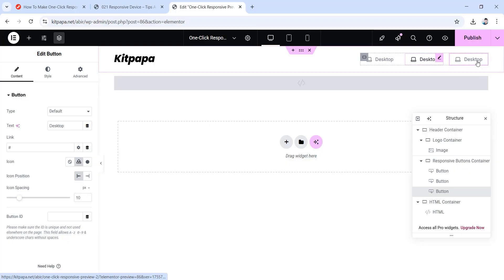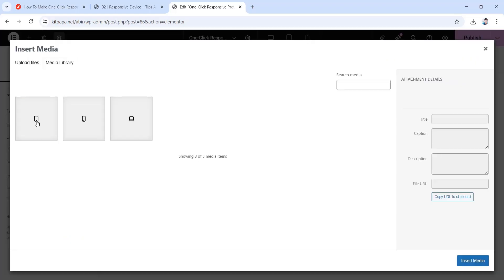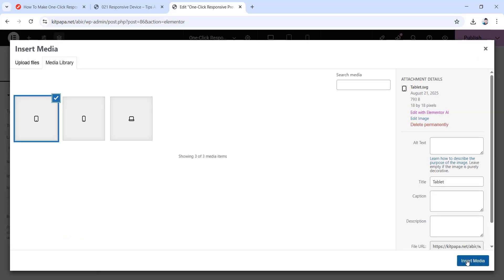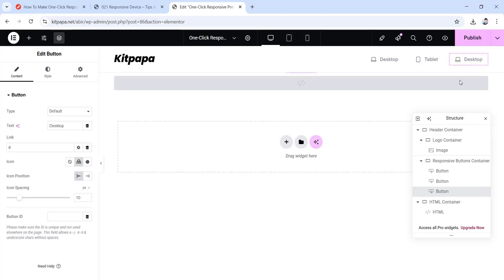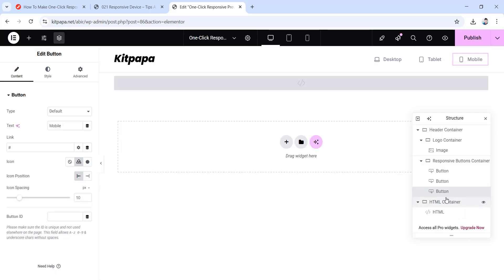Now we just have to change the contents. Choose the second button and change the text to Tablet, then upload the tablet icon and click insert media. Then choose the third button and change the text to Mobile, select the mobile icon, and click insert media.